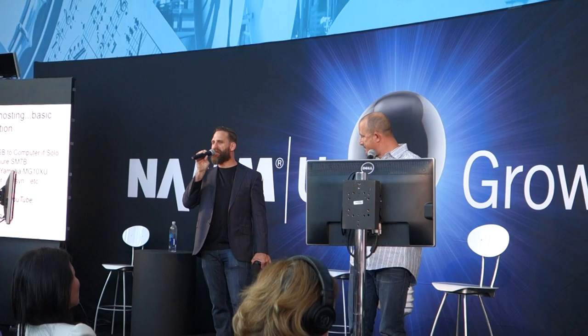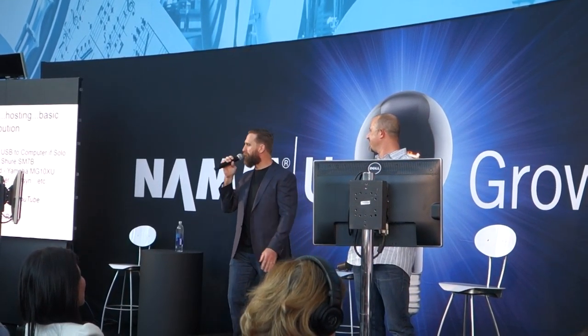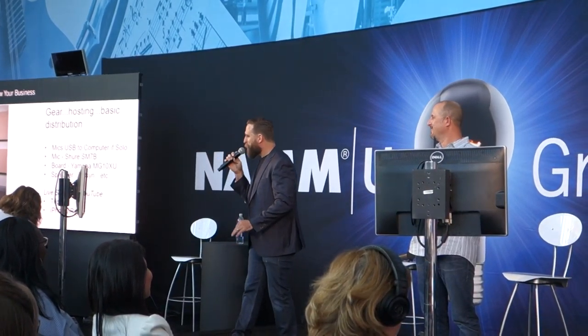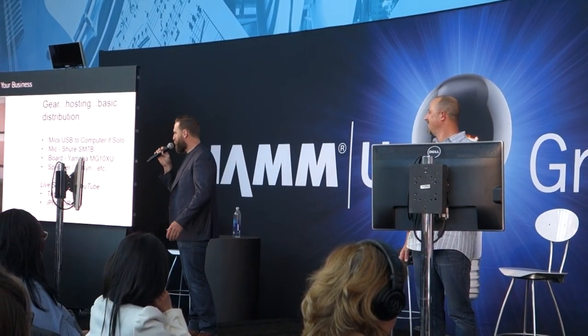Who wants to hear a super secret hack in case you need to have guests but they are in Taiwan, or wherever? How would you like them to sound like they're in the exact same room with you when you publish your podcast — would that be cool?